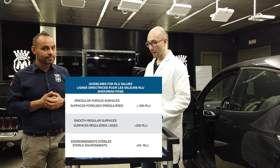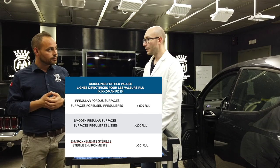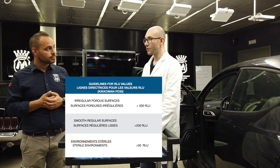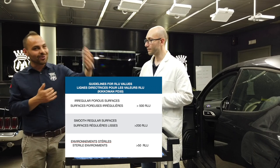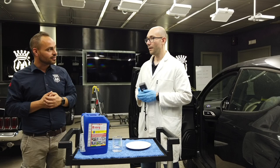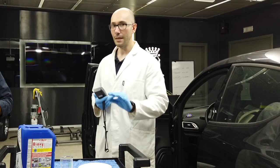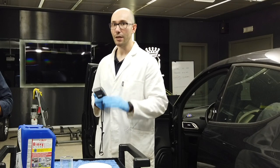For very smooth surfaces, such as the ceramic surface of a plate, the value at which we can consider it purified is even lower — around 200 to 300 RLUs. And for operating rooms, where the environment must be almost sterile, the limit is around 50 RLUs.